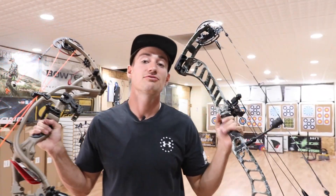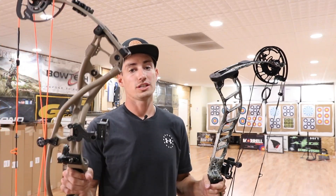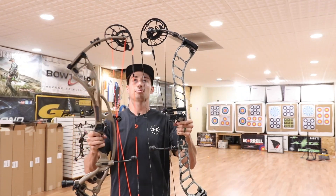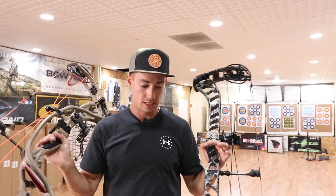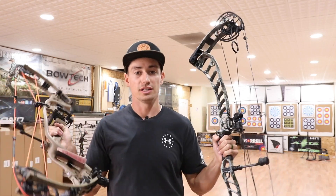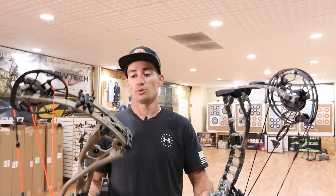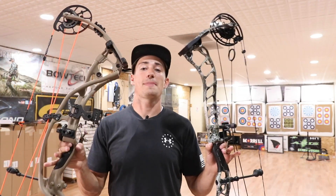Welcome back to another episode of Hacks and Hunt. Today we're shooting the Prime Nexus 6 up against the Hoyt RX-5 Ultra — a 36-inch axle-to-axle bow versus a 34-inch axle-to-axle bow, so pretty comparable with just two inches difference. Both are the largest hunting bows their respective companies make. We'll shoot both, do a speed test, and pick which one I'd rather go home with.